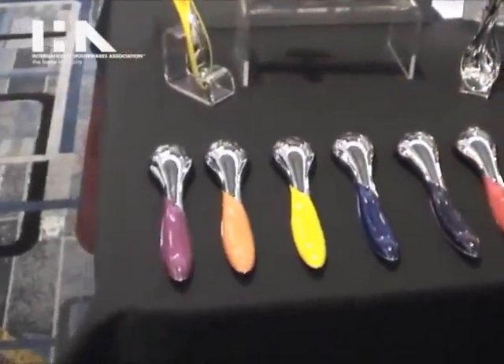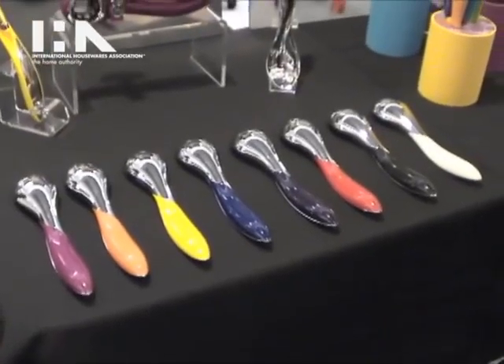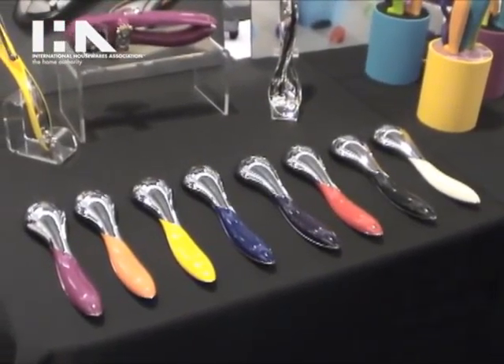The Savora line comes in eight colors, and you can see the full collection at SavoraStyle.com.